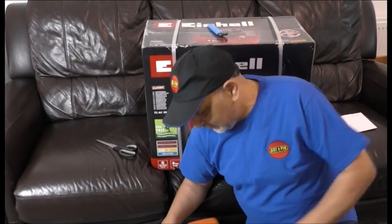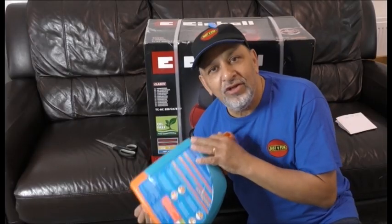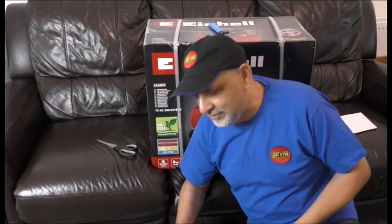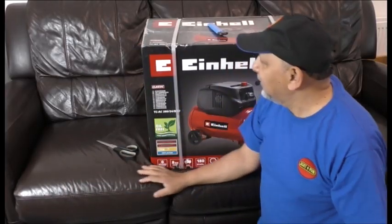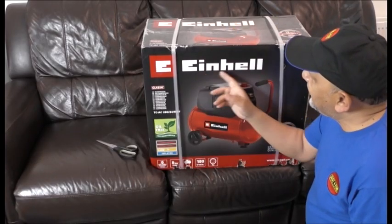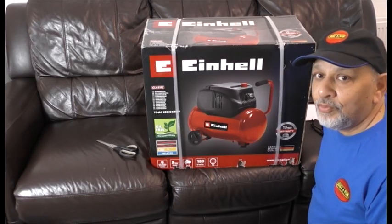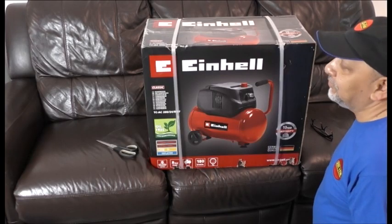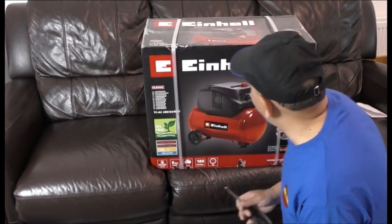Hi everyone, so I treated myself and bought a compressor. Sometimes the one I've been using isn't enough and I have to keep pumping it to keep my engines going. I thought, just buy one, because I've got quite a few engines now. This is a German make called Iron Air, I think. It's 24 litre, 1.6 horsepower, and it's supposed to be oil free. I'm unboxing it now - quite excited, let's do it!